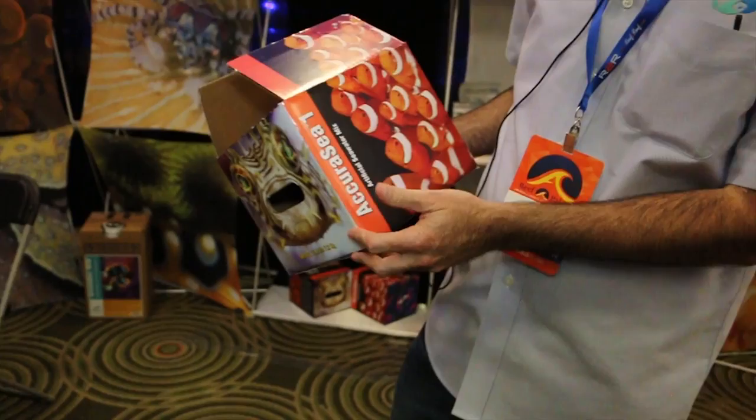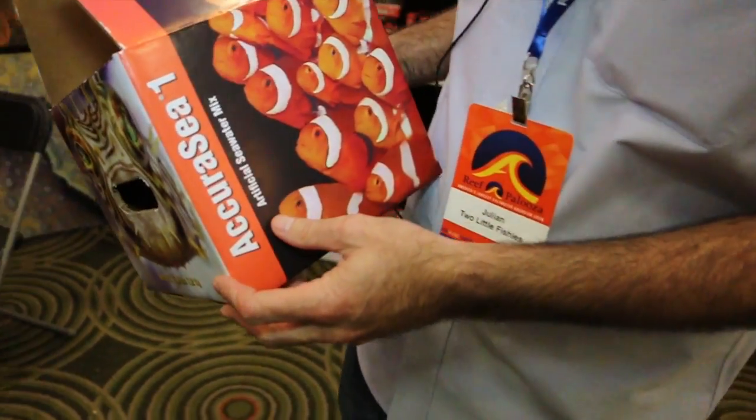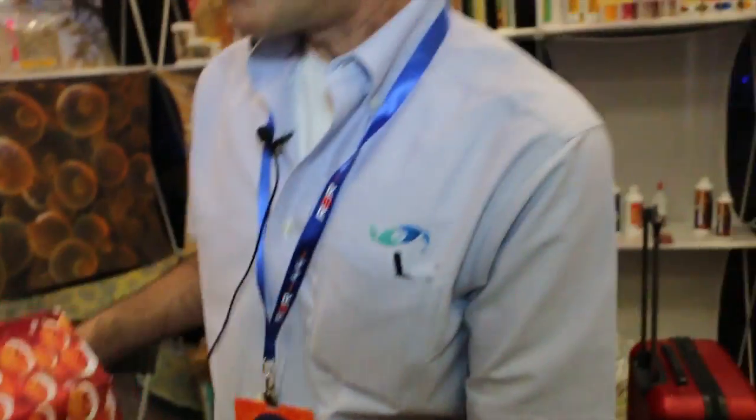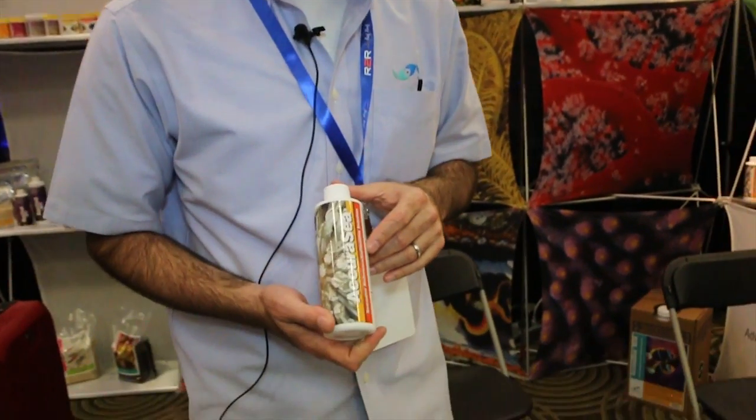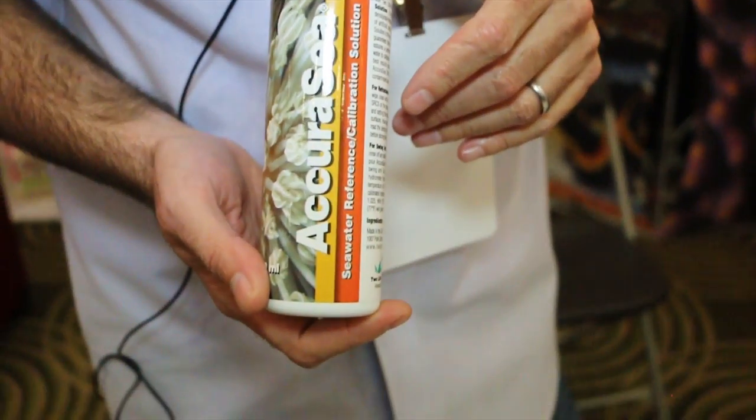Under the Accuracy brand, we also have two other products. The first Accuracy product we came out with was natural seawater — that's Accuracy NSW. In addition to that — follow me here — we have another natural seawater product called Accuracy Seawater Reference Solution.